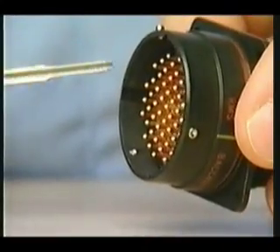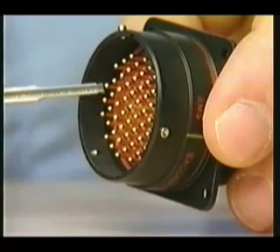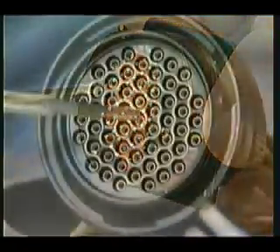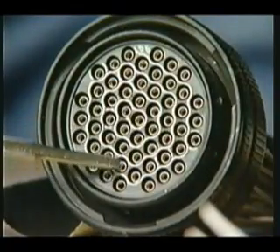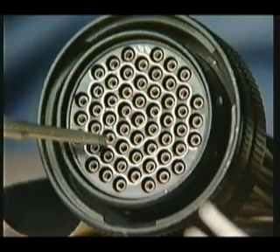As an additional visual check after you've finished inserting all pin contacts, all pins should be the same height at the front of the connector. As a visual check for socket contacts, every contact should be almost flush with the front surface of the insert.